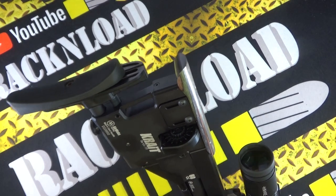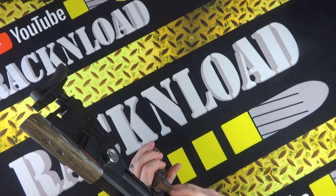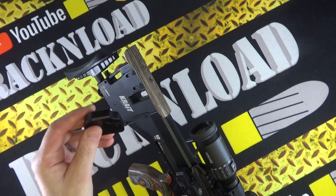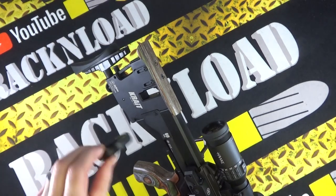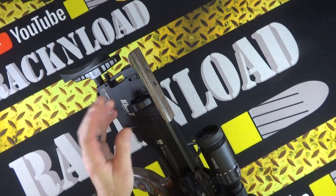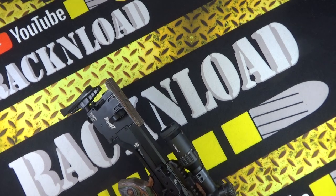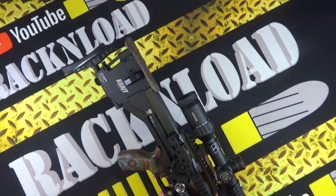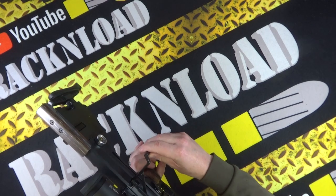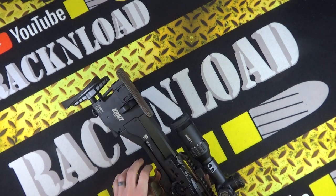It's a bullpup-style layout. This is where you load the mag — you put the safety on, take the mag out, pop it in — effortless loading. The single shot tray just dropped out because I hadn't put it in properly. As you can see in the range footage, loading this rifle is very simple.